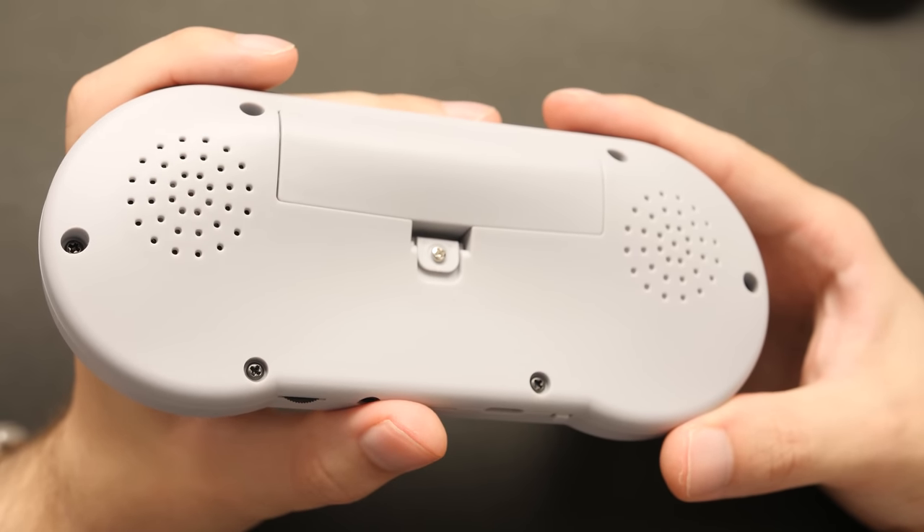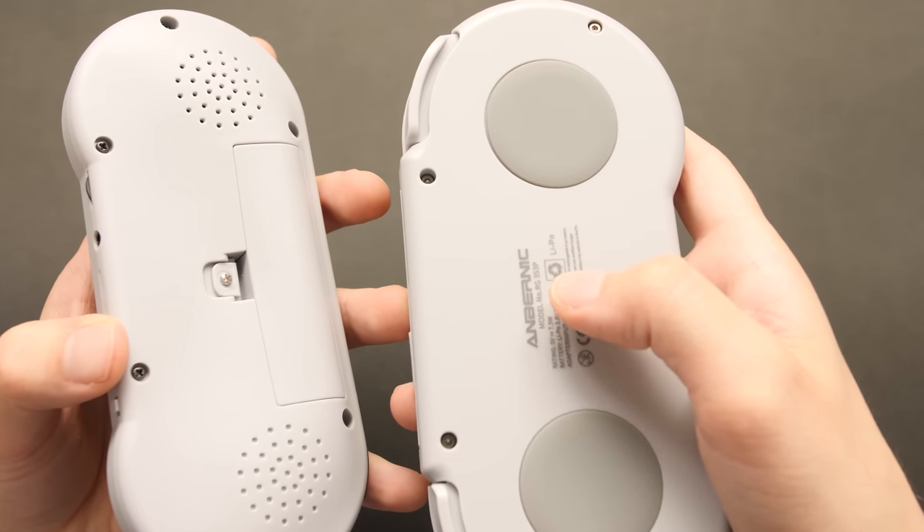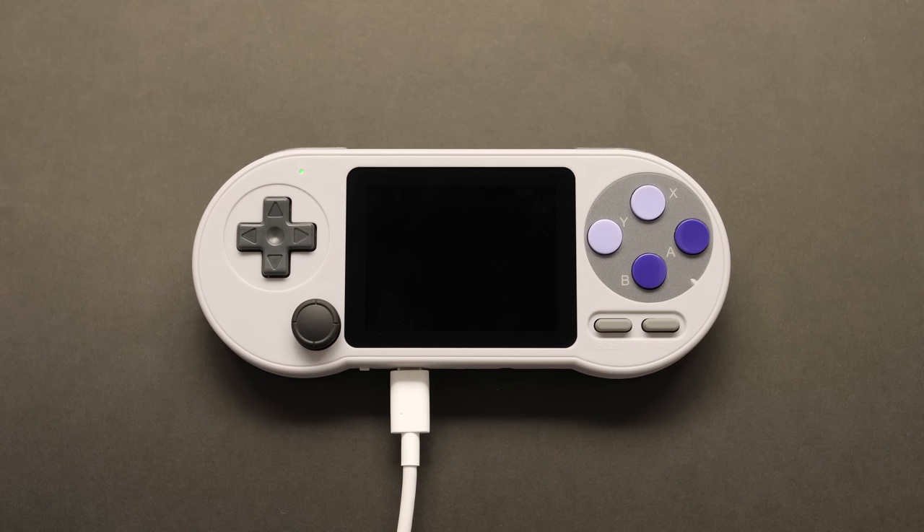So far, not that bad for $20. The plastic feels a bit cheaper than it does on the RG353P, but they did at least apply the correct texture to the surface. Let's take a look at the operating system on this and what comes included.